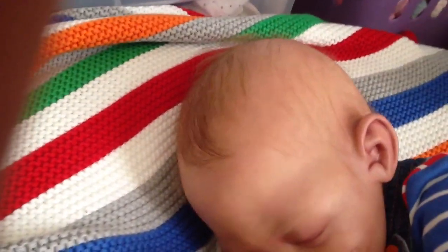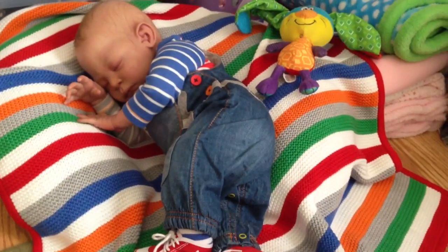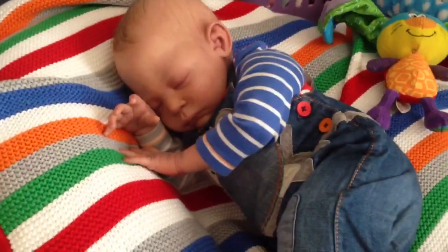I think he's just going to fall asleep right here. He looks so cute — he's just so peacefully sleeping. I will sign off here and tell you to have a great Monday, and I'll hopefully see you shortly with another video.